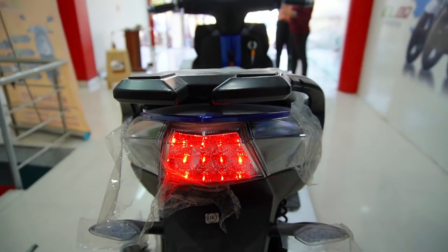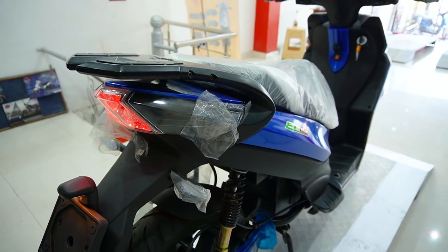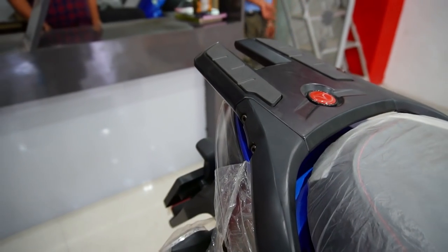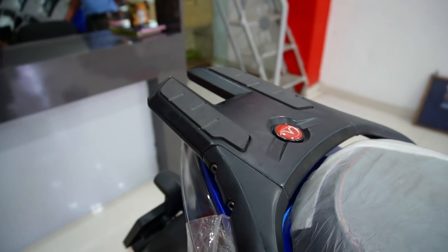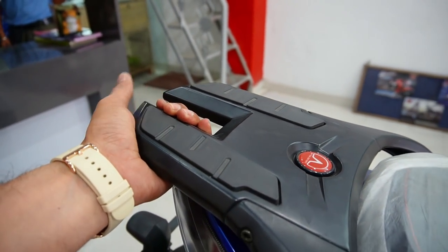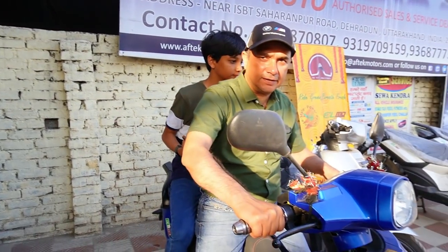If we talk about the backlight, we get LED. All lights are LED, but I don't know why they kept the headlamp as halogen. And if we talk about this rack, we don't need to keep it, but it is very heavy and tough — proper support.